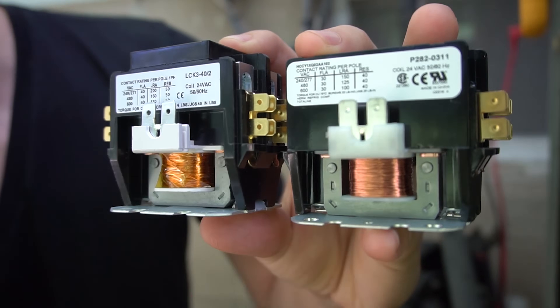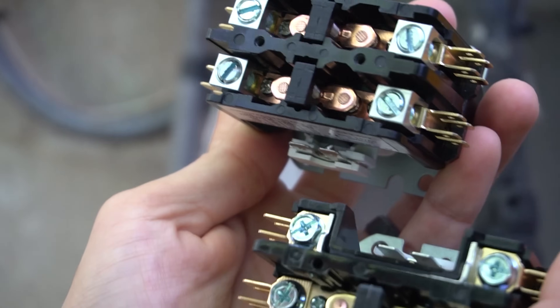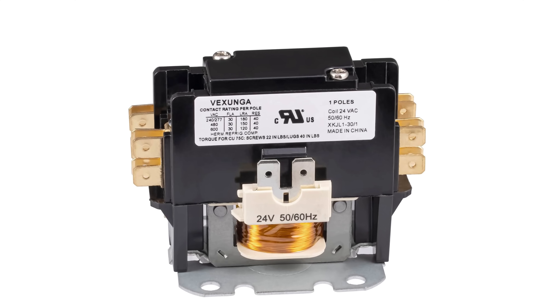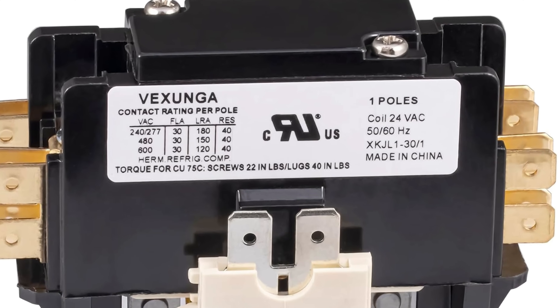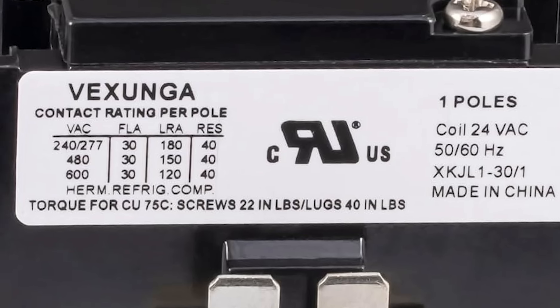In this video, I'll be explaining what all the different letters and numbers on an air conditioner contactor mean. A lot of people get confused about the ratings on the contactor, so today I'm going to try to go over pretty much every single thing on this label. Let's start on the left side and work our way down from top to bottom.